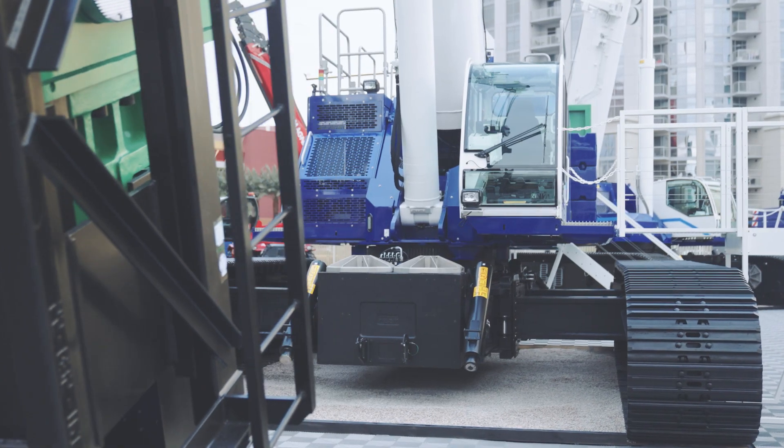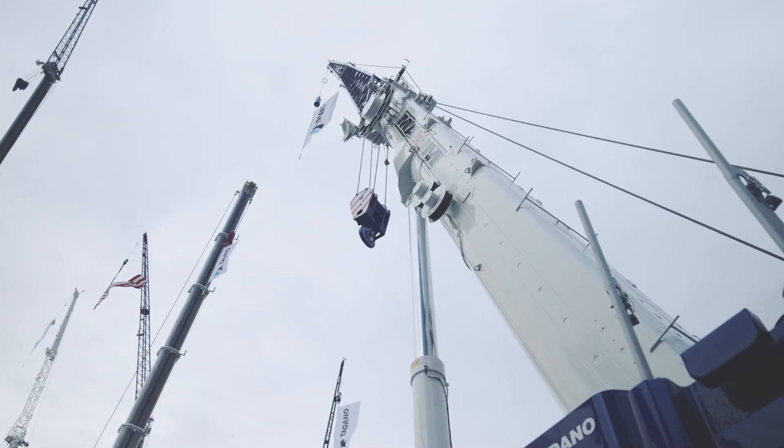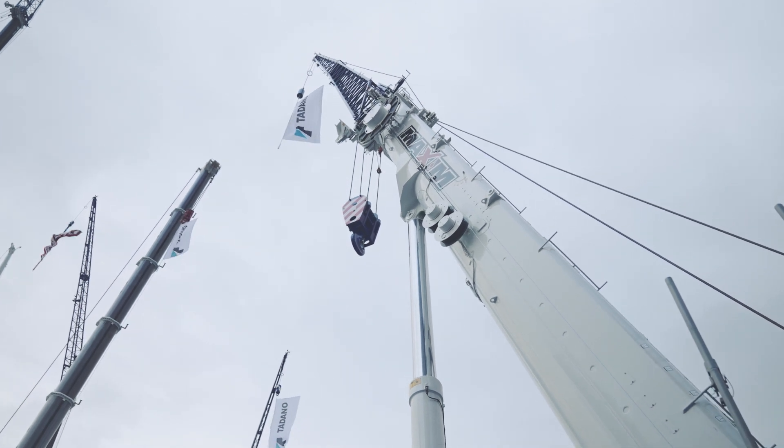Hi, my name is Hutton Strader, and I'm here today to talk to you about the GTC-1300 Telescopic Crawler Crane. This crane features a 105-50 foot boom, which is a full power boom — not a pinning boom — with two different extension modes: one maximizes for strength and the other maximizes for stability.